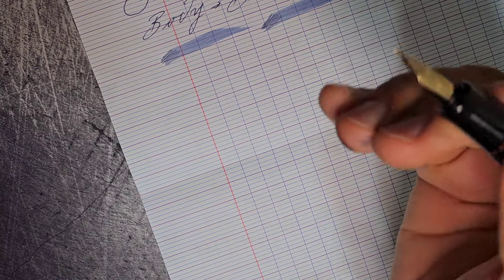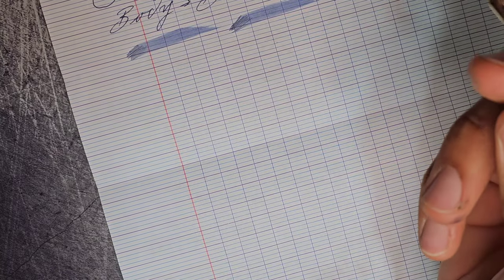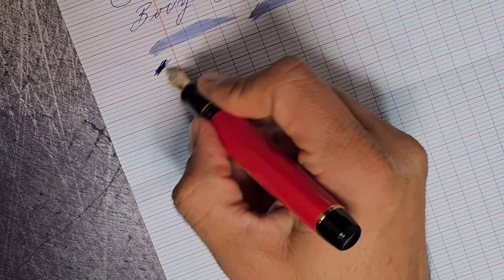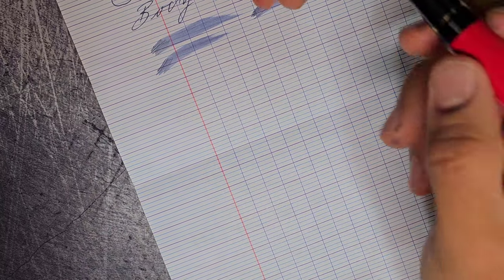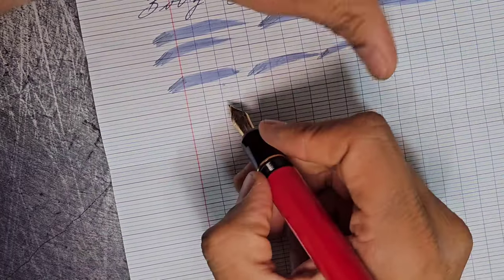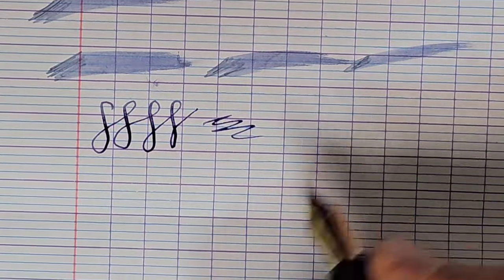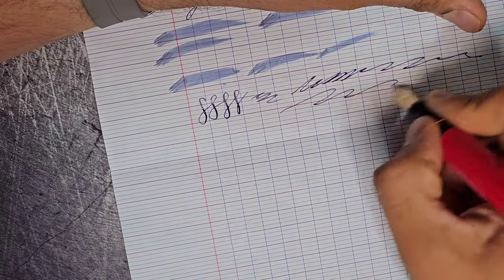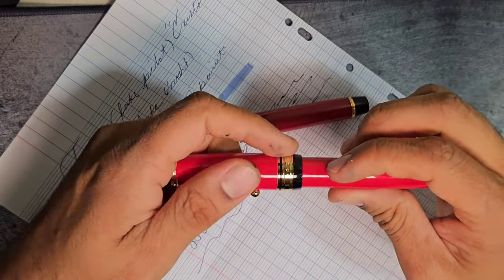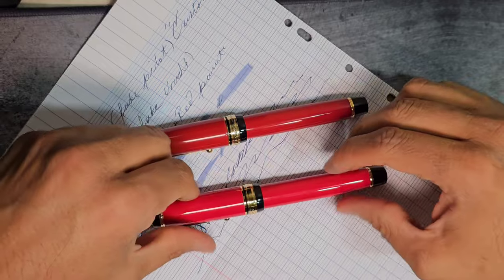The nib seems to be a fine size; it's marked as a number one, though I'm not sure what that means — it looks like a number six nib. There is very heavy pen with line variation that's minimal but not completely absent. The feed is doing a good job. The converter takes two complete turns and that's it.